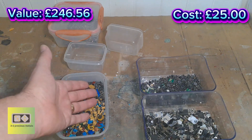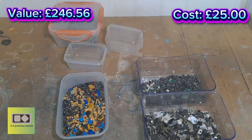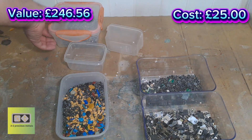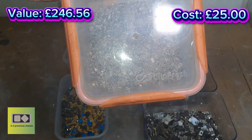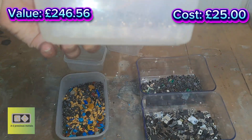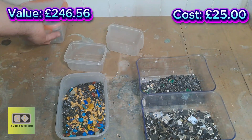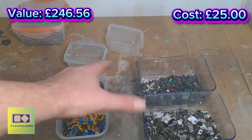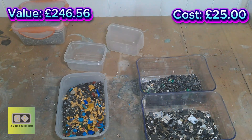I couldn't even tell you what would be in there — I'm not expecting a lot if I'm honest. The MLCCs, that's all them — I'm not doing them, they're all magnetic, or the majority of them are magnetic, and there's just not enough in there for the amount of nitric I'd have to use. This is already going to eat into the profits anyway, so I don't really want to do them. I might leave them to one side and practice smelting on them next year maybe.